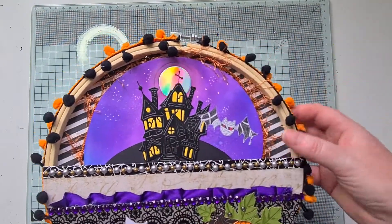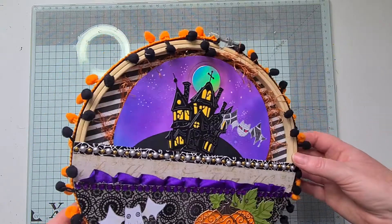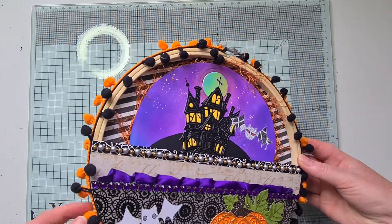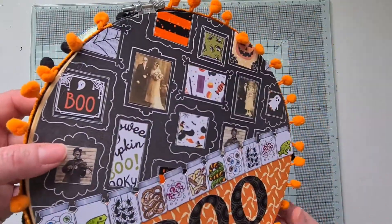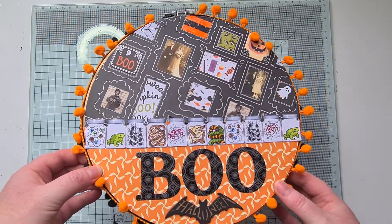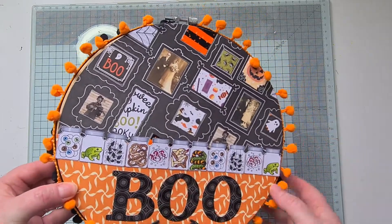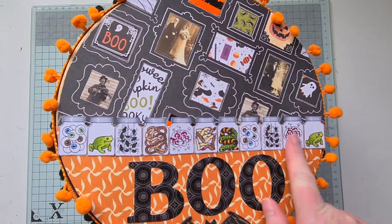I put some eyelash trim underneath this circle, and then around the edge I have doubled up some pom-pom trim in orange and black. I decided to do the back as well — the back says 'BOO' because you might not expect it.